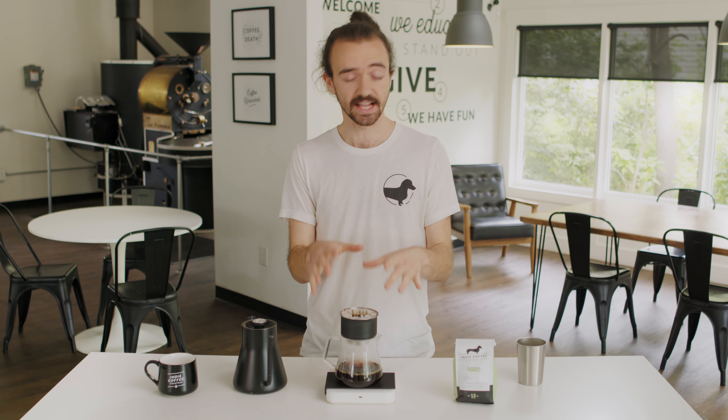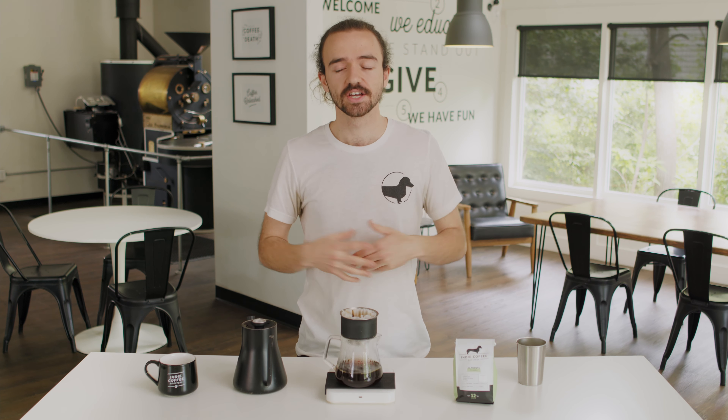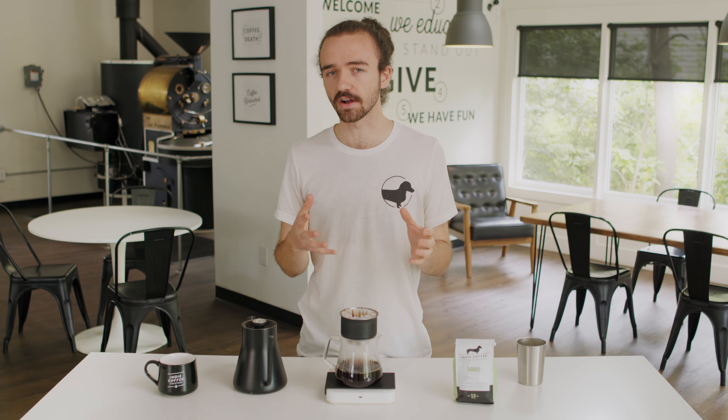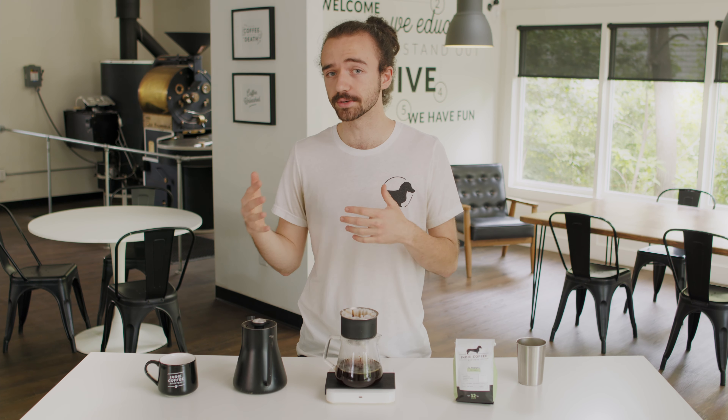We're looking for about a three and a half minute brew time. If we get to the end and this last third of water trickled through well under three and a half minutes, we know it brewed too fast, so you're gonna need to fine up your grind next time — a finer grind equals a longer brew time. And if your coffee brewed really slowly, way longer than three and a half minutes, you're gonna want to coarsen up your grind size.